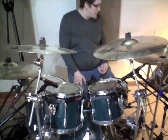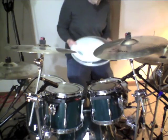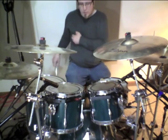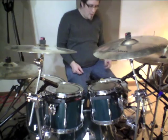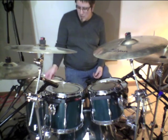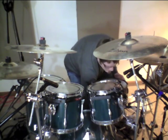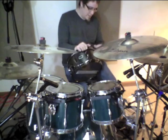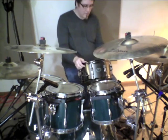I'm going to be swapping them out with brand new Evans heads. These are the new Level 360 G2s, so I'll be using G2s on the top of the toms with the Evans G1s as the resonant heads. For the snare I'm using an Evans Power Center Reverse Dot on the top, and for the bottom I'm using an Evans Hazy 300, which is the stock head on this snare. This snare isn't that old so there's still some life left in it, so that's what we're going to roll with.